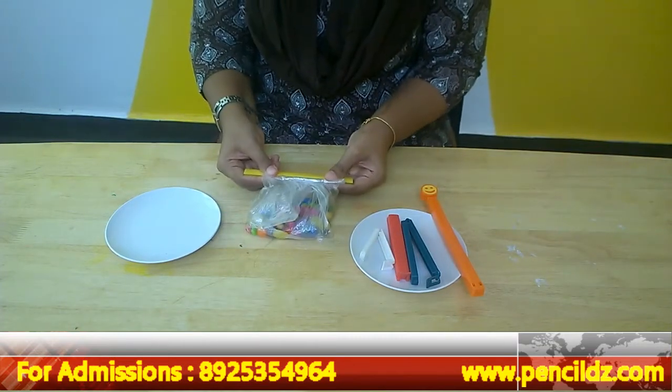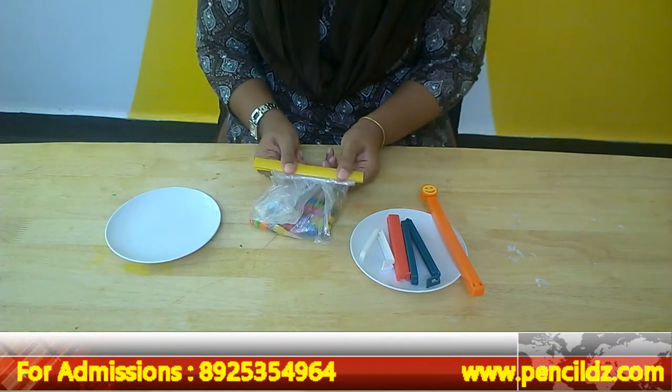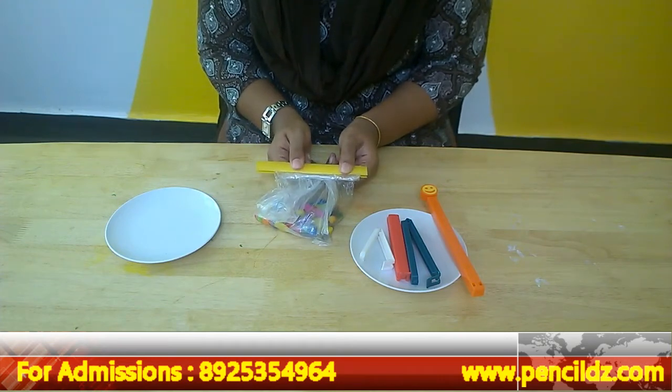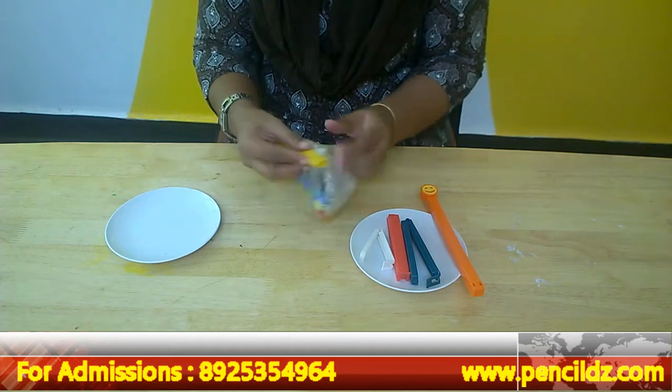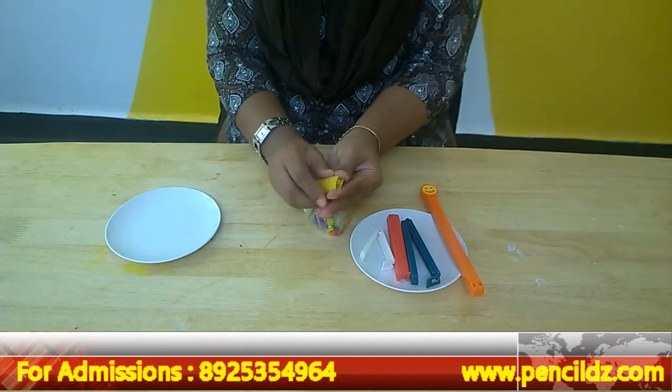To do this activity, a lot of pressure is required in these tiny fingers — the tiny muscles. So the muscles are also going to develop. This is one kind of clip I have used.